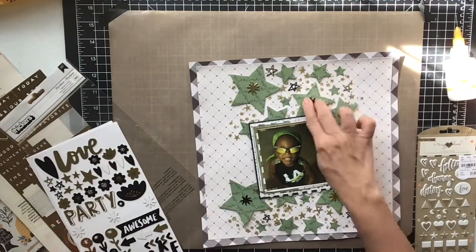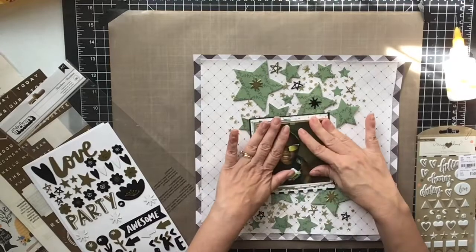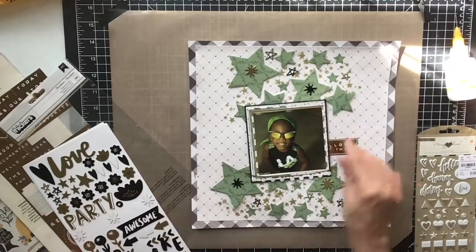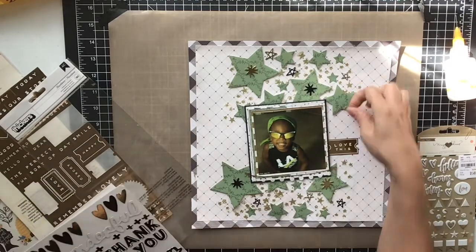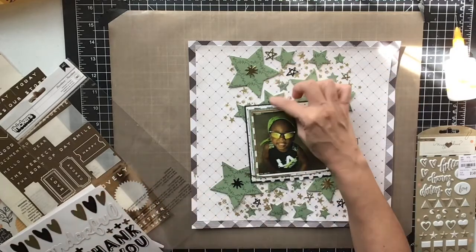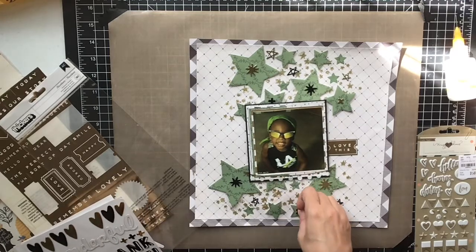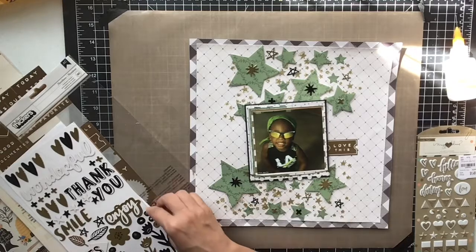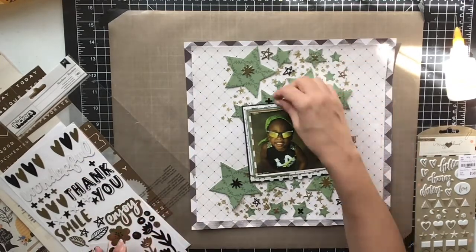On the little stars I go in with these little X's or crosses — you could call them either — that were also in the kit in gold and black. I stuck those on the little ones and it just made them look a little better, jazzed them up, and gave them a little bling. Us scrapbookers like our bling — at least I do!